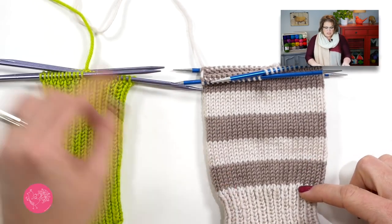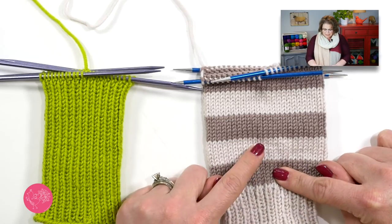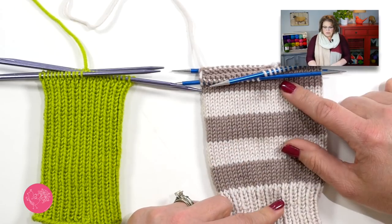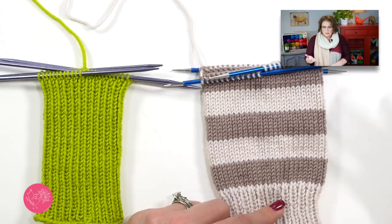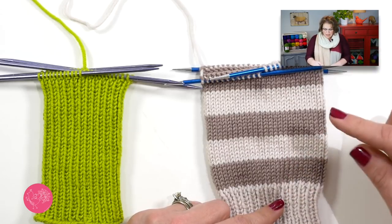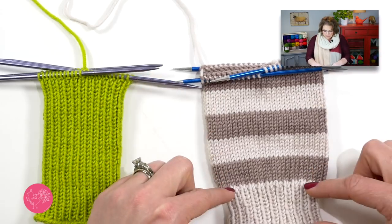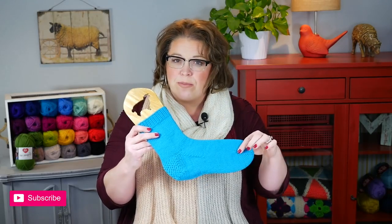For example, I have a cuff and then I changed colors — I was using linen and went to suede, went back to linen, went back to suede. I still did stockinette but I just changed colors every seven rows until I got to six inches. I could have changed colors every five rows or eight rows — it doesn't matter. The point is I just made it a little more interesting. Or maybe I want to do stockinette but make the leg a different color: ribbing in one color, leg in another, heel flap in another, gusset and foot in another, toe in another. You have options.